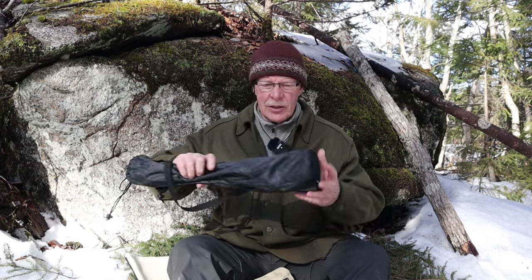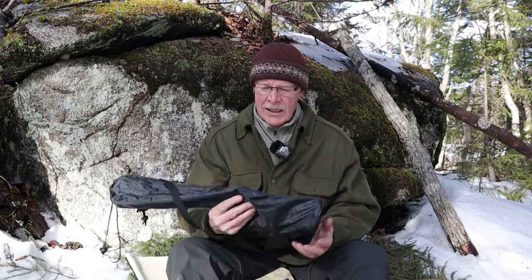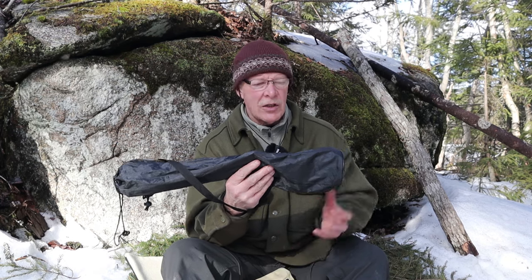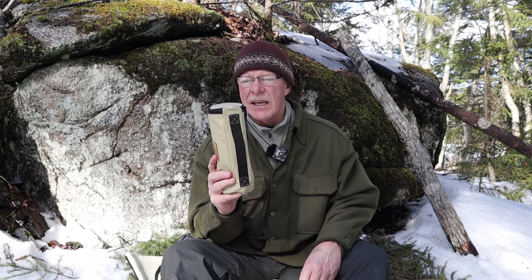This is just a first use video - I wanted to introduce this to get your thoughts and opinions. When they were offered to me and I accepted, it was on the condition that I have both the tripod and the fire pit, because I've seen these fire pits in action before.